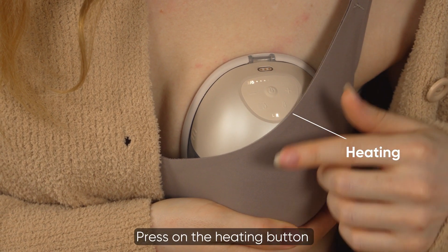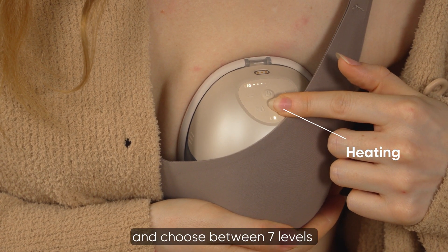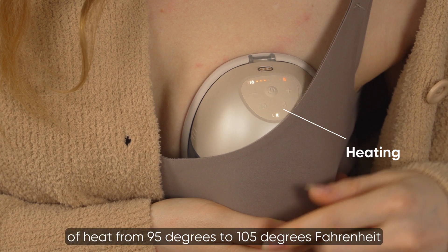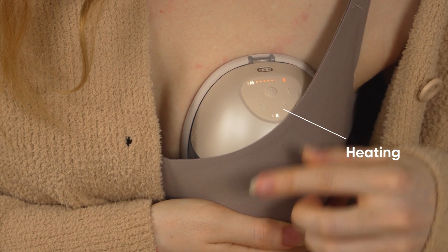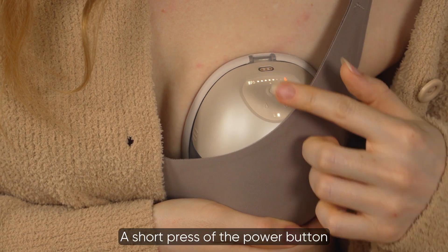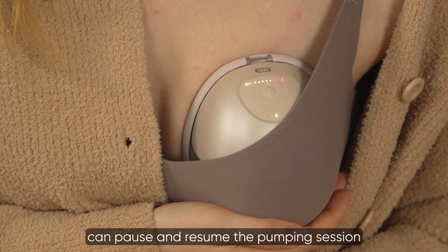Press the heating button to start the heat flow experience and choose between seven levels of heat from 95 degrees to 105 degrees Fahrenheit. A short press of the power button can pause and resume the pumping session.